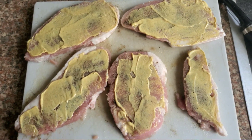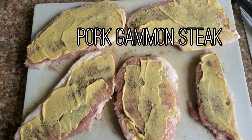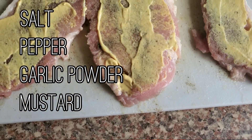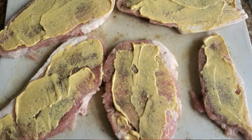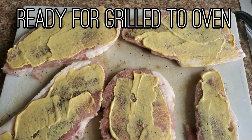Hey guys! We prepared our lunch for today. Today is a pork gammon stick and we put salt, pepper, garlic and mustard, and we are excited for this. And now we will put it in the oven to grill.